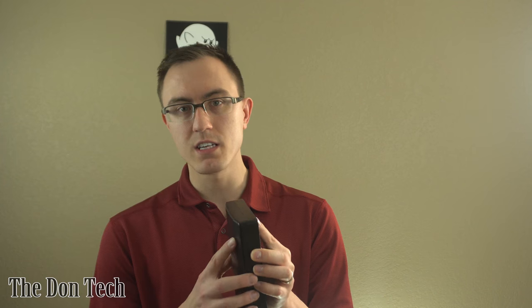You can buy the cheap $10 pair of a screwdriver kit, but what I recommend, and you've seen it in a couple of the videos, is the iFixit 64-bit toolkit.